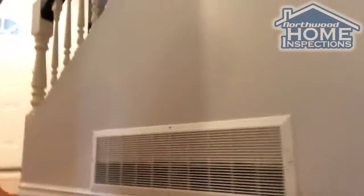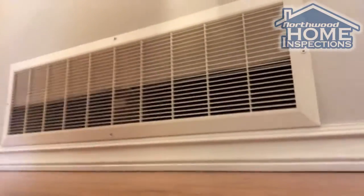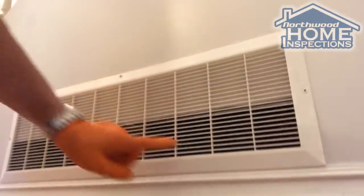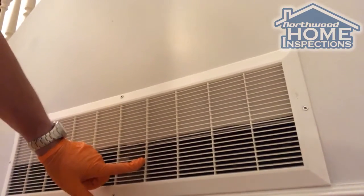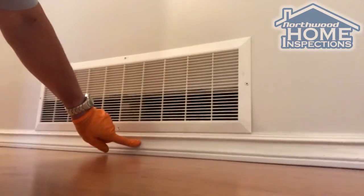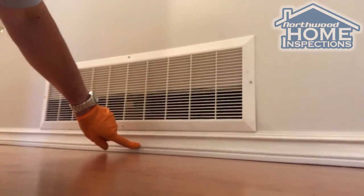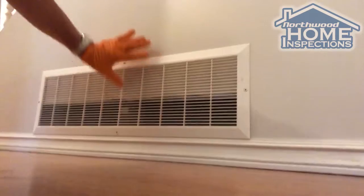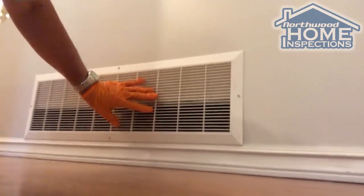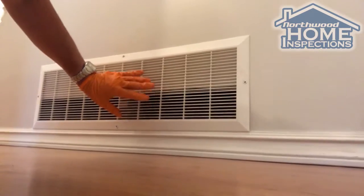You can see this is drywall behind here, and this is the vent opening for the return air. The problem — I'm willing to bet — is that this house was originally built with no baseboard, and when somebody installed the baseboard they ended up moving that return air grille without even thinking about return air getting into the return air plenum and then to the furnace.